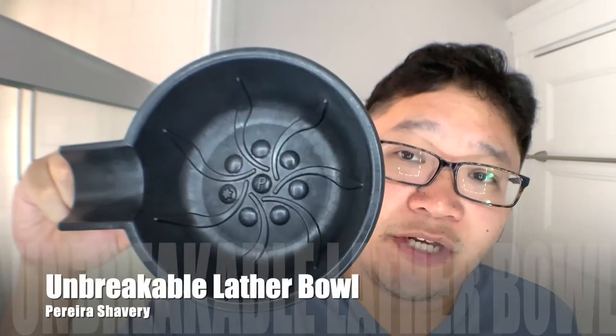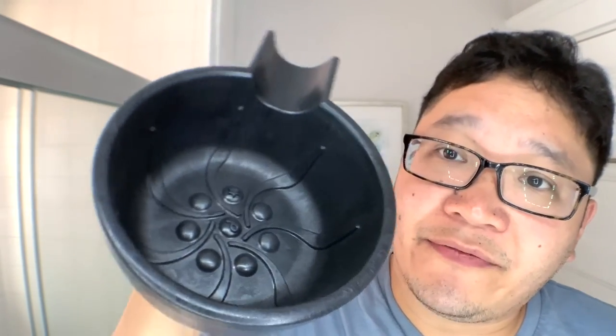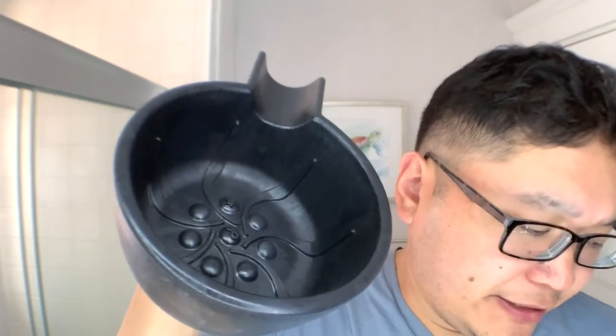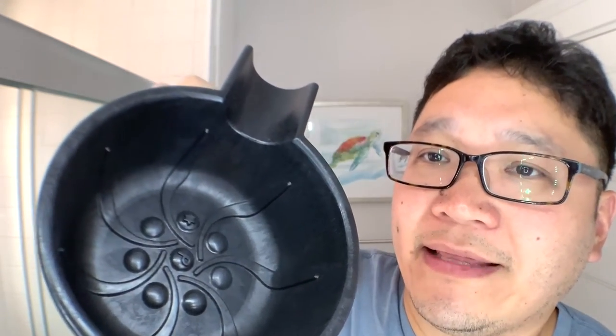And for the shaving bowl, just in case you're curious — I don't use a lot of shaving bowls, although I have four or five different options. This one's one of my favorites: the Pereira shaving bowl, unbreakable and not too heavy at all. I really like the performance. You can see the different nubs and the stripes inside really help agitate the lather and aerate it. My main con about this shave bowl is that those nubs and lines can make it kind of tricky to get all the remnants of your soap or cream out.